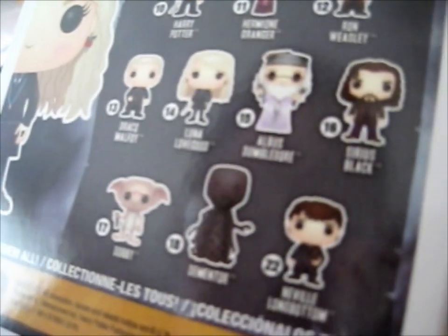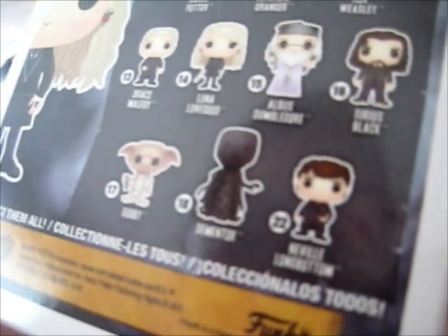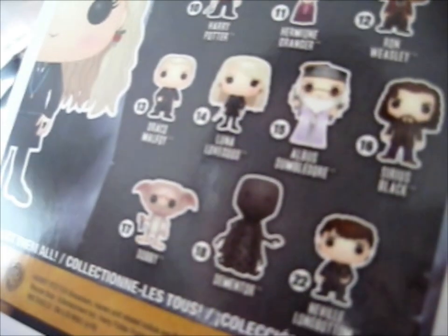That looks like the other stuff. This is like between year two, three, and four. The Luna was introduced in year five, though.